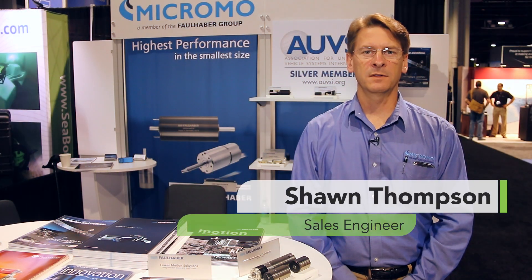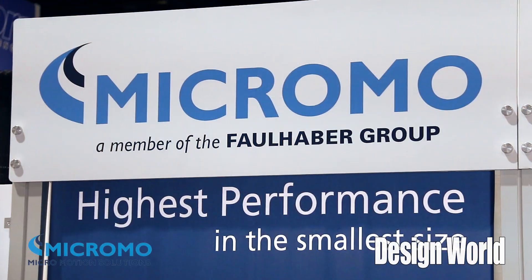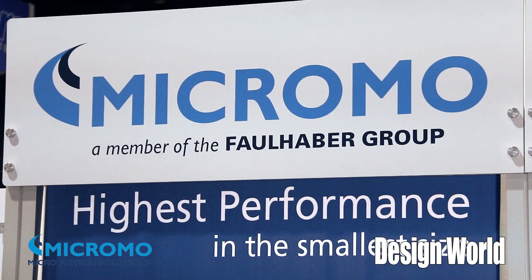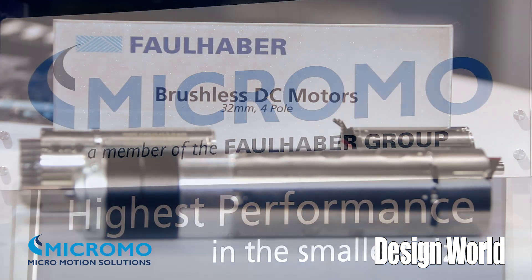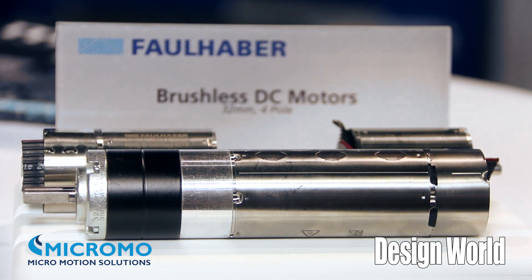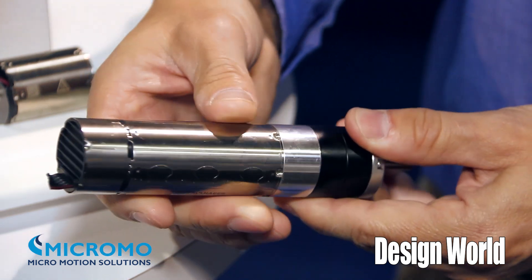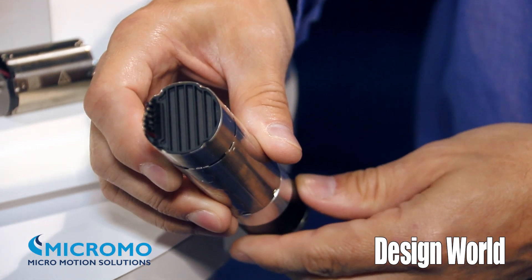Hello, this is Shawn Thompson with Micromo at AUSI in Atlanta, Georgia. Some of our new products we have are our 3274 BX4 series motor. These motors offer a high power to weight capability. They also have full integration of control electronics.